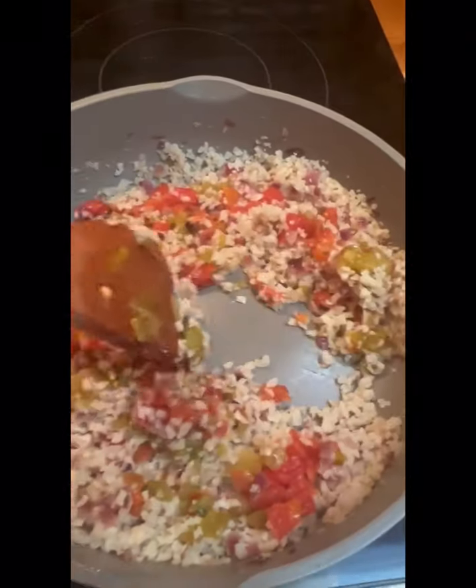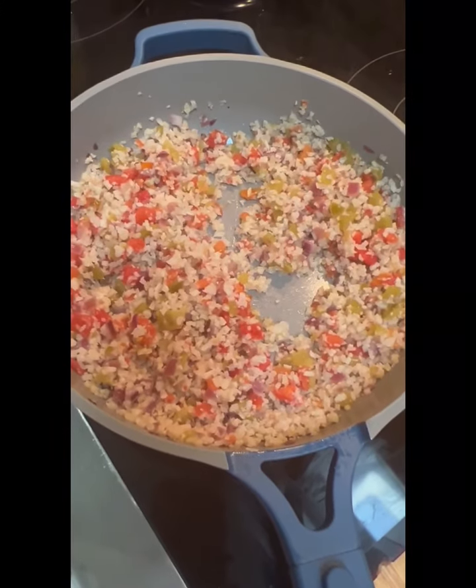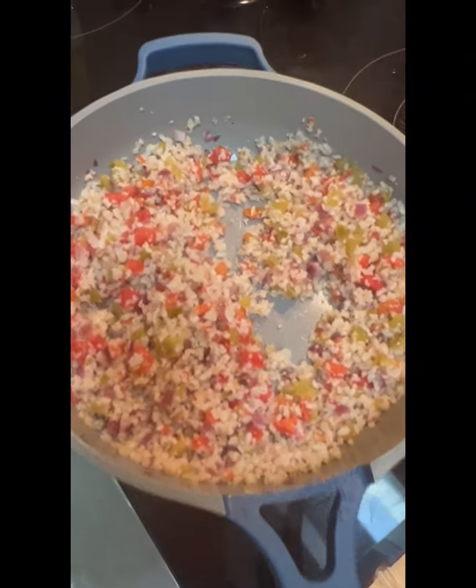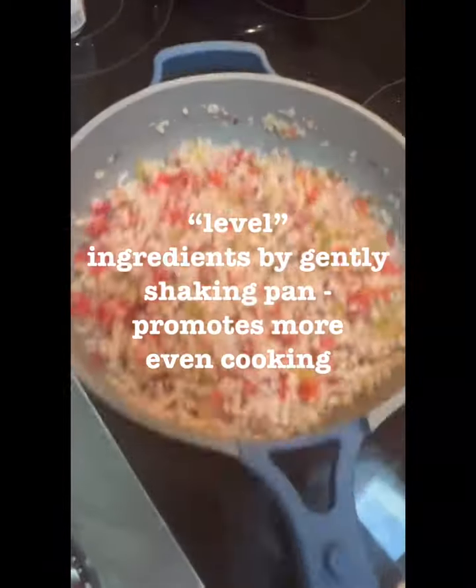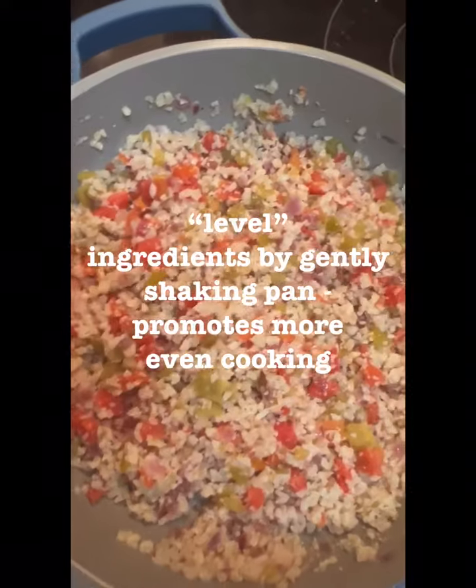This will cook much faster. Always gently shake the pan back and forth to make the ingredients level and you'll have more even cooking.